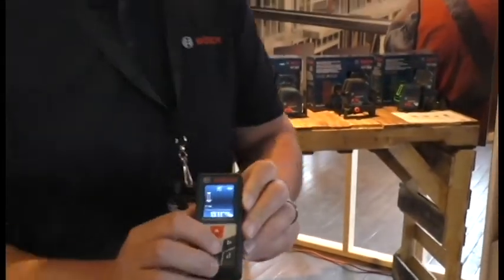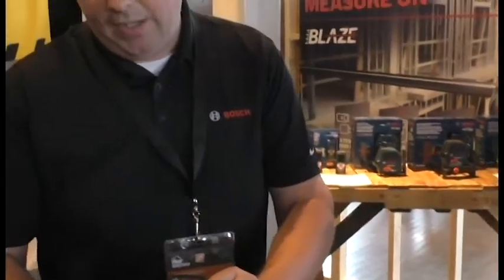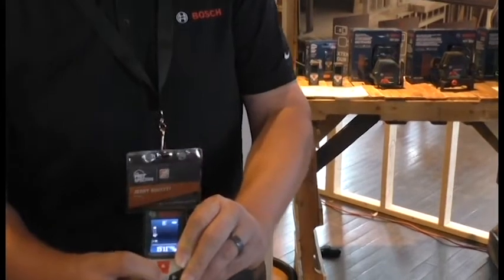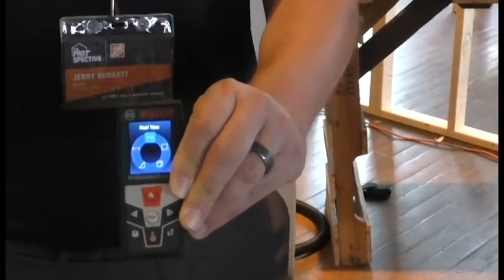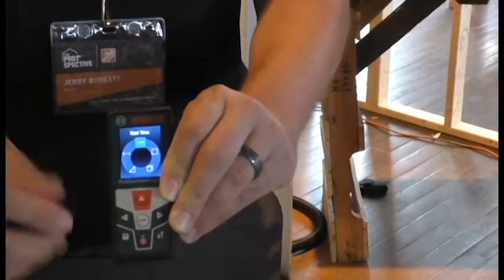What really sets this apart is that we tried to remove as many buttons as possible and make it as intuitive for the user as possible. If you hit the function wheel, it's both a wheel of all the different features available — right there you can see everything you can do with this tool.